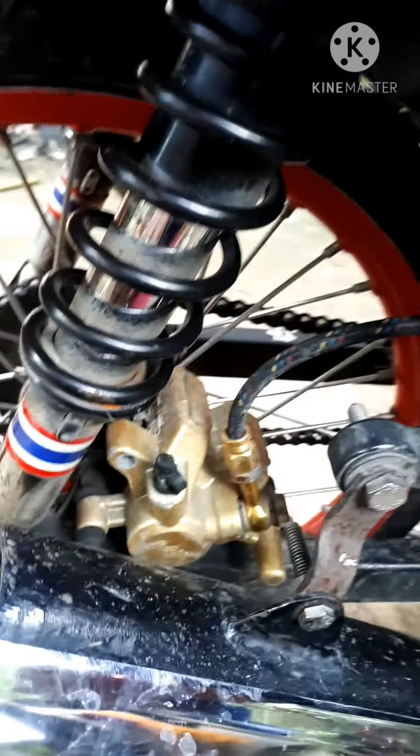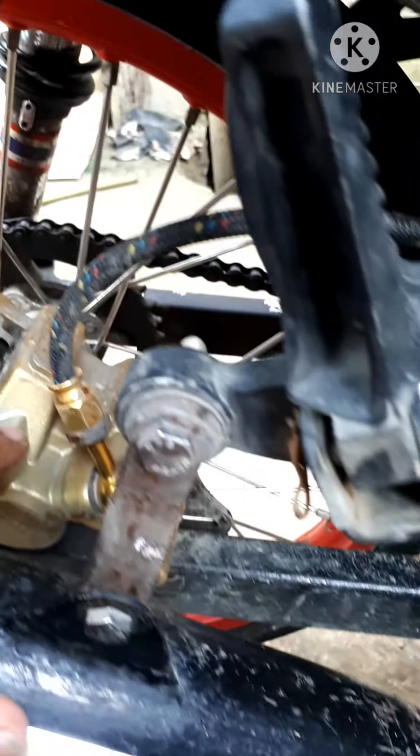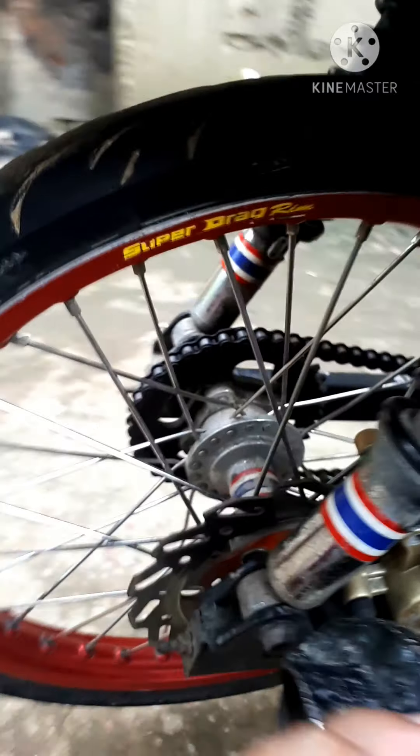Eh ito yung sa mga ismas — mas mabuti talaga sa loob. Kaya dito yung ano niya. Naglagay lang ako ng bracket ko. Dito yung parang stopper niya, yung caliper. Ito na yung ano niya — sa radar kasi ito.